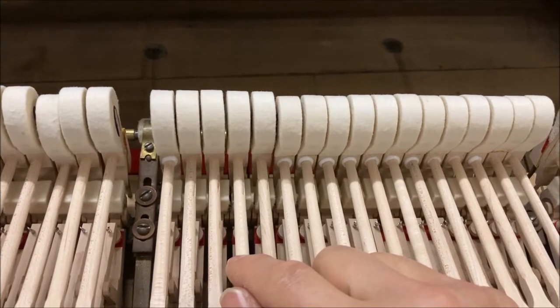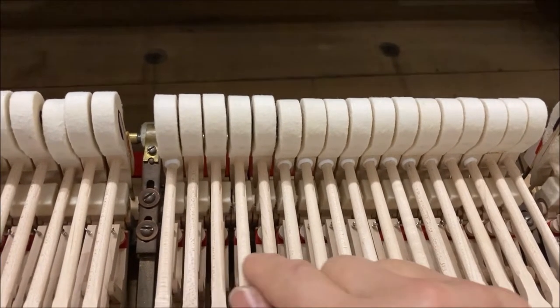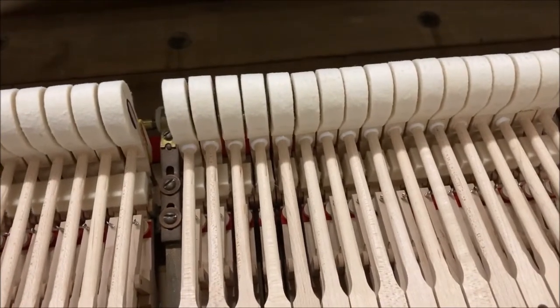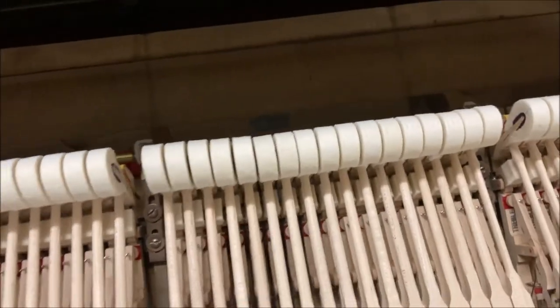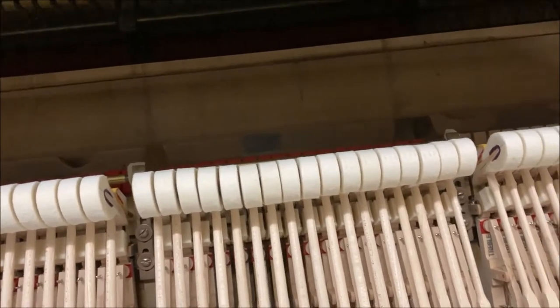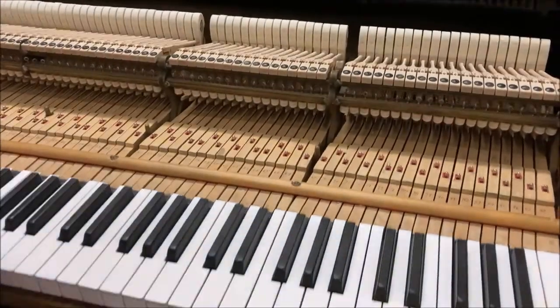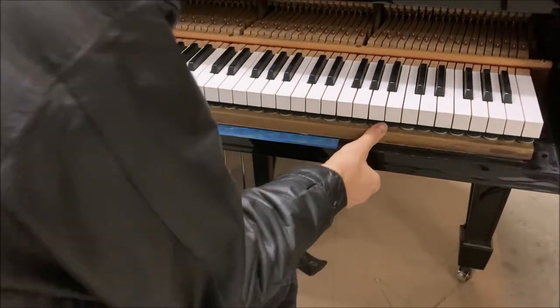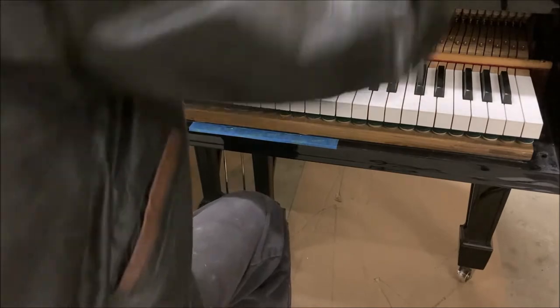All of the hammers are reset now. You can see there's a slight arc in the hammer line — not really obvious, but it's there. Put the action back in place with the cheek blocks.